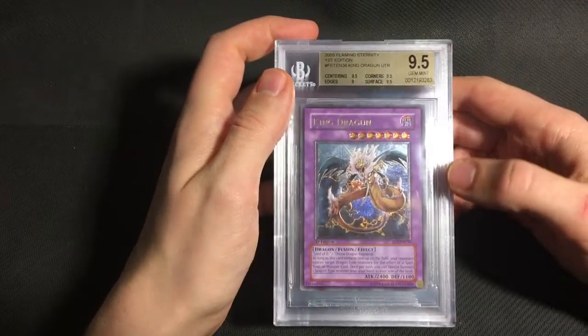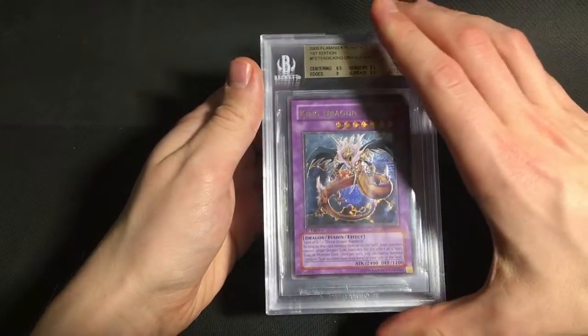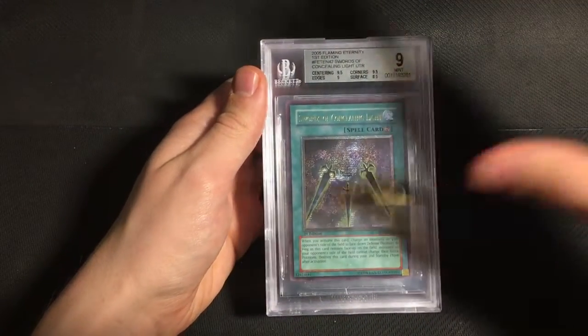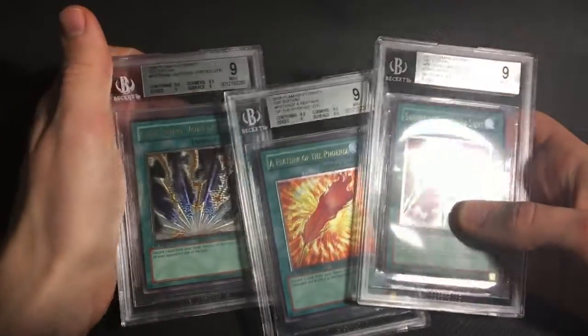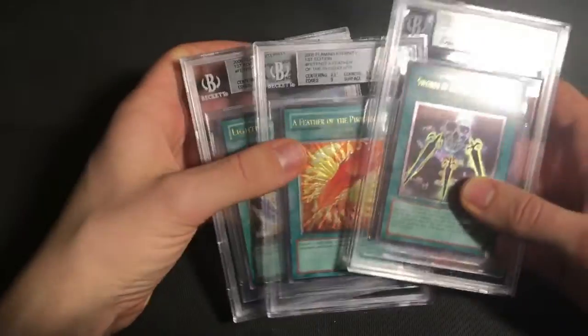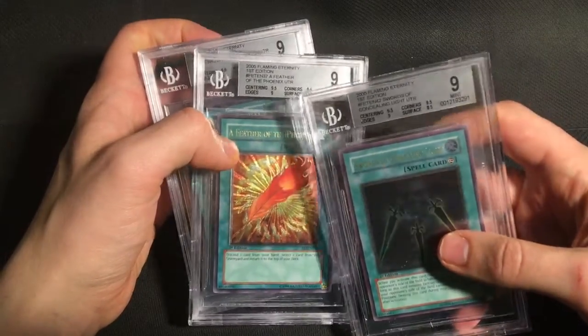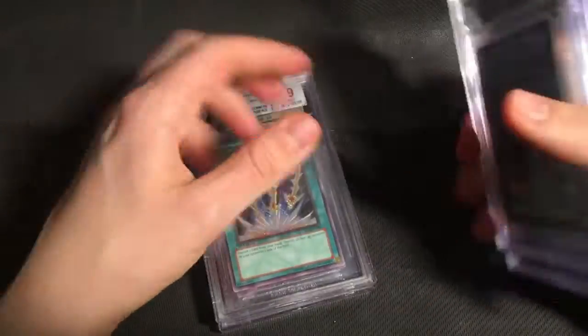My King Dragoon also got a 9.5, slightly weaker with the 9 on edges, but I'm still not complaining at all. Then the spell cards I sent didn't do as well — I sent three spell cards and they all got 9s. The Lightning Vortex was really close to a 9.5. The other two got 8.5s on surface, which in my opinion is a little bit too harsh, because the only problem the cards have is just some super light stamping on the back.